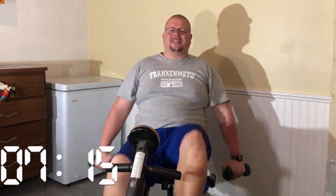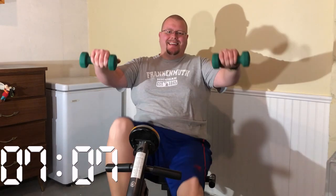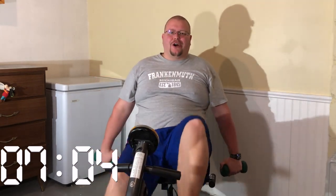This is a fantastic way to get multiple workouts done when you don't have much time. This is working your legs, your cardio, your arms, your shoulders, and your upper back all at once. That's 30 seconds — now drop those five-pound weights.